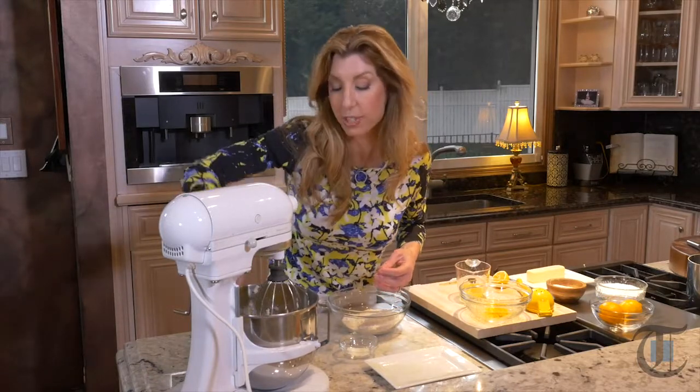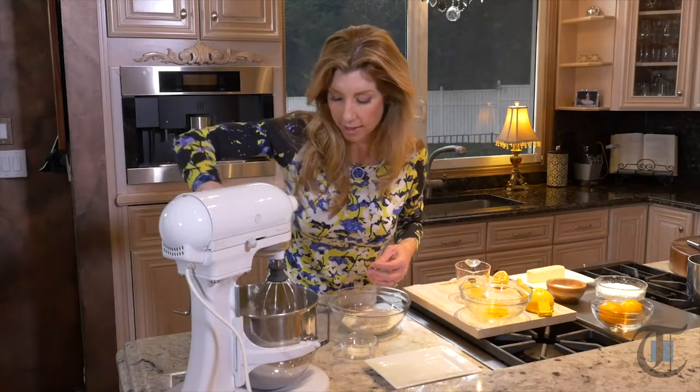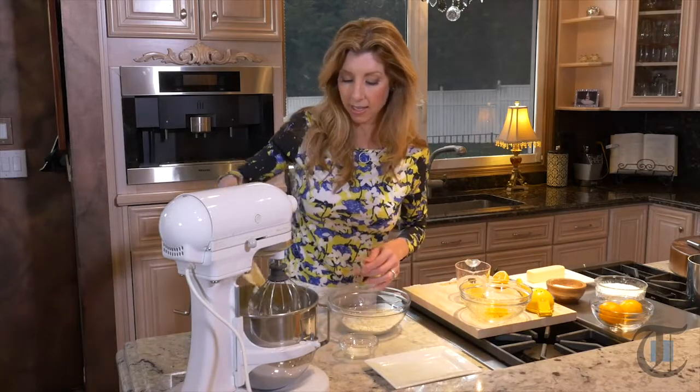I've already heated my oven to 350 degrees. You want to heat it a good 10 to 15 minutes ahead — it needs to be a perfect, accurate 350 degrees. From testing this recipe several times, 350 is the key.